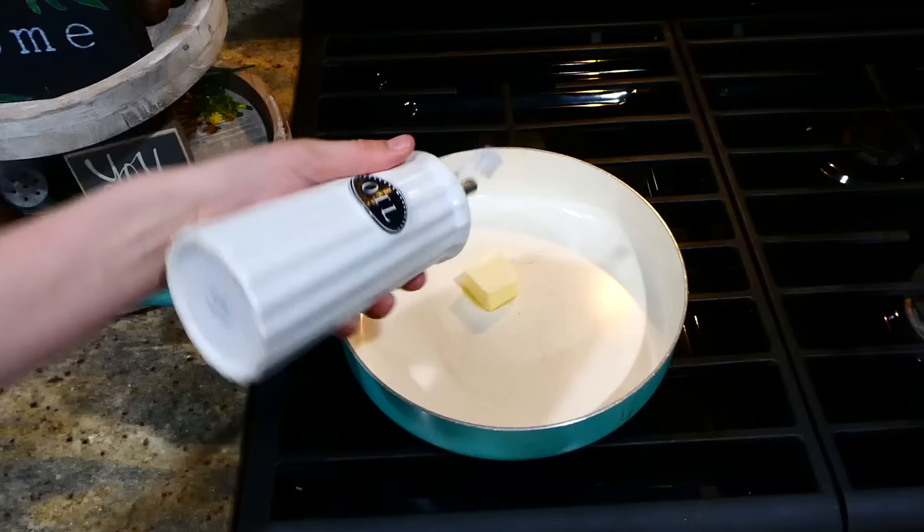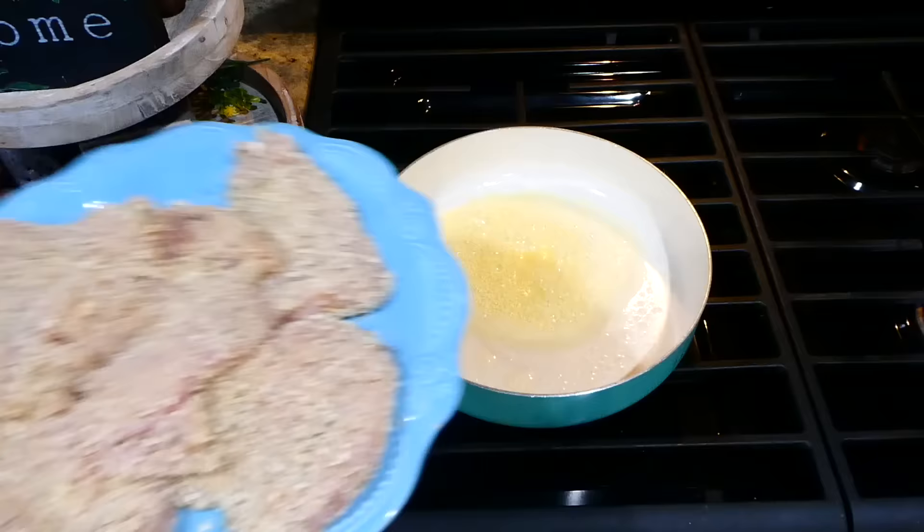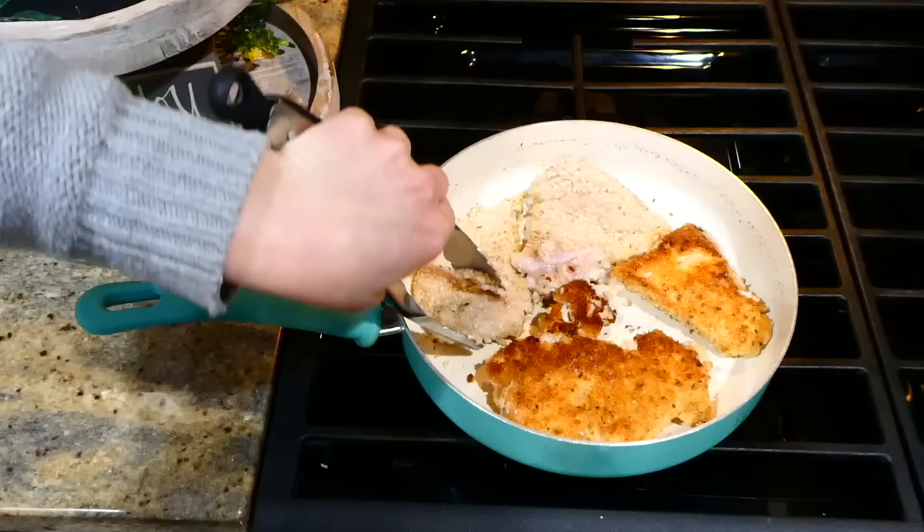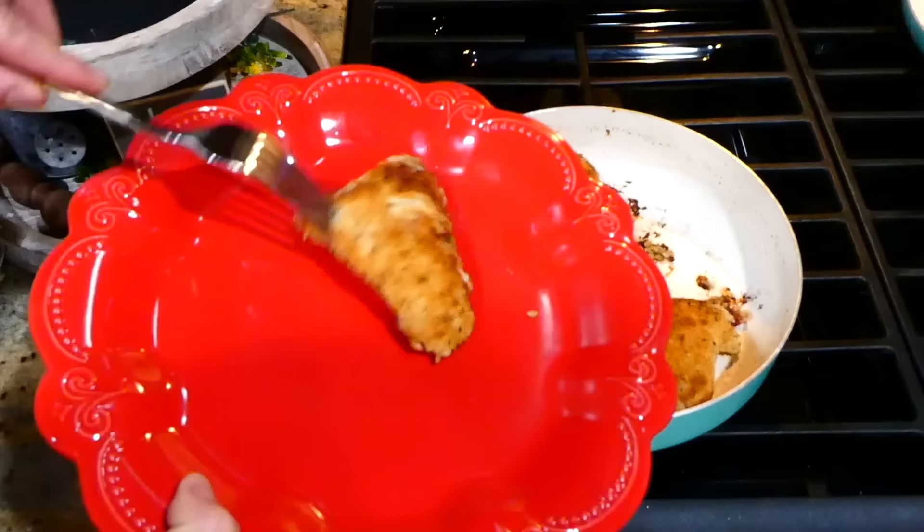To cook our chicken, I have a tablespoon of butter in my saucepan and now adding a tablespoon of olive oil. Once that melts down, add your chicken pieces in. This chicken is going to cook for about three to six minutes on each side — I only flipped it once halfway through cooking.